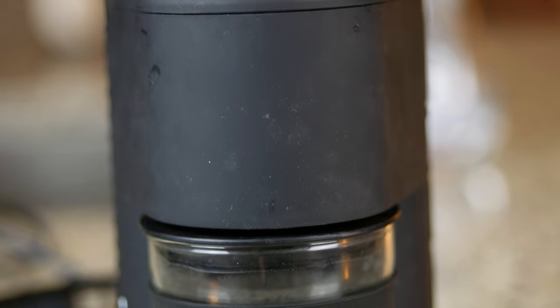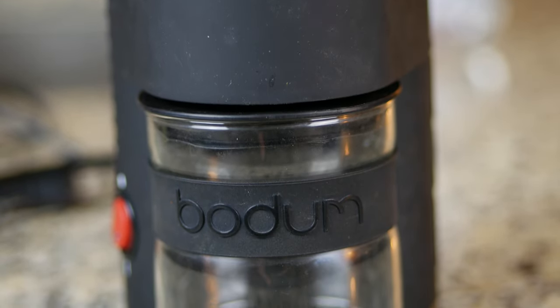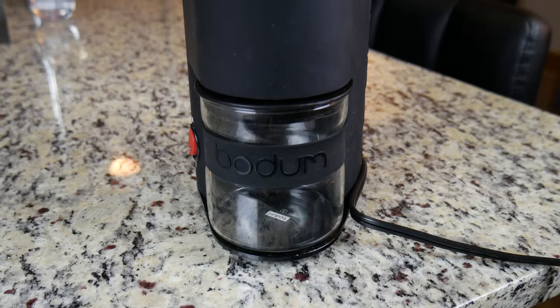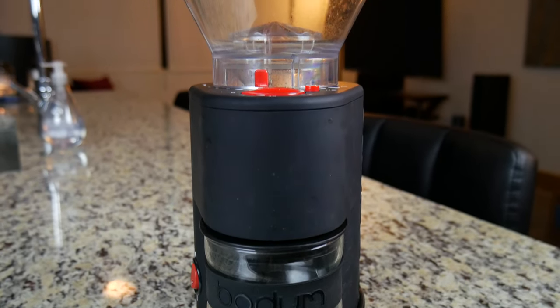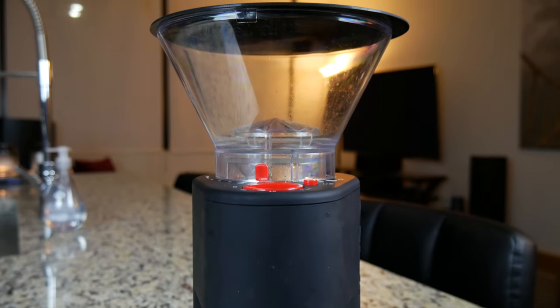Looking around Amazon you can find grinders from around $20 all the way up into the hundreds for prosumer machines. But if you want something in the mid-range that will get the job done consistently and not break down on you, then look no further than the Electric Burr Grinder from Bodum.